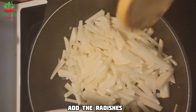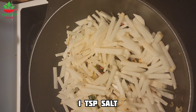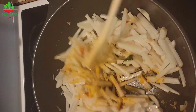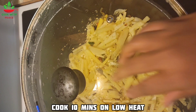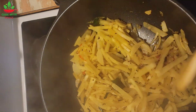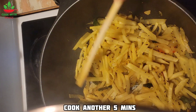When the onions are slightly brown, you can now add your radishes. I'm going to add another teaspoon of salt and a quarter teaspoon of turmeric. Mix them well, cover with a lid, and cook for about 10 minutes. After 10 minutes, give another mix and continue to cook for another five minutes.